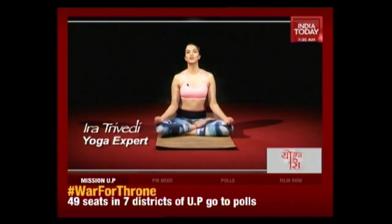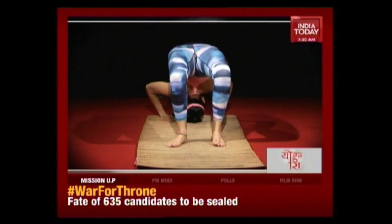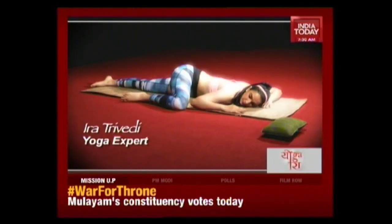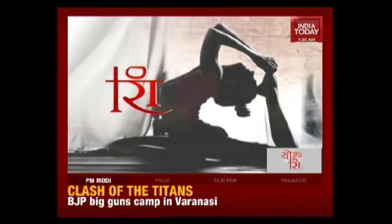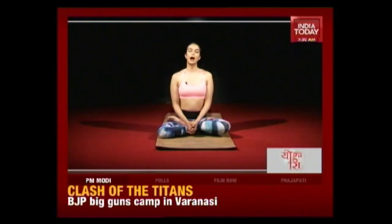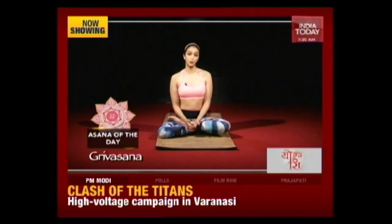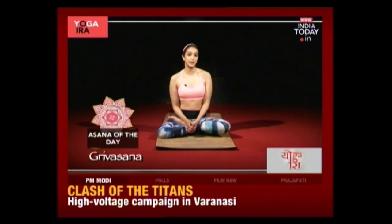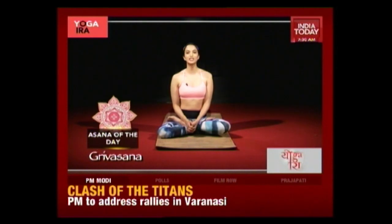Hi, I'm Ira Sravedi and welcome to another episode of Yoga Ira. Today we're going to be focusing on energy and relaxation, and I'm going to be giving you two ten-minute segments to help you achieve this. The asana of the day is Greve Asana. This asana is a fantastic preparation for headstand. It's also really good for our hormonal health — it stimulates our thyroid gland and our pineal gland, and it's fantastic for our back, neck and hamstrings. It may look a little difficult but over time with practice anyone can achieve this. So let's do the Greve Asana together.